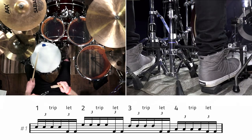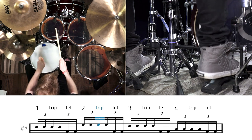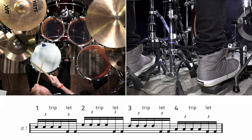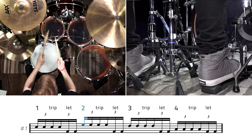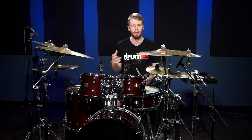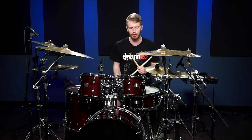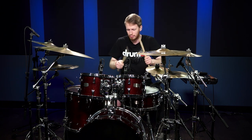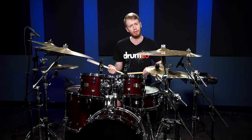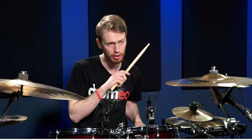Now let's play that in a groove. That's a great tip that you can apply to any drum fill just to make it more fluid, make it sound a bit beefier, using every drum, using your feet so you're not stressing your hands out too much. And it can really be applied to any fills.